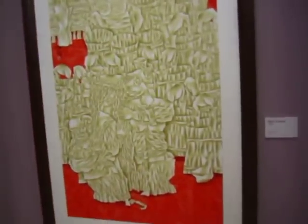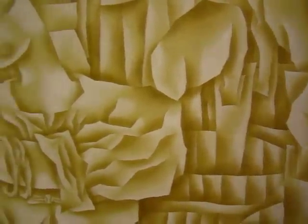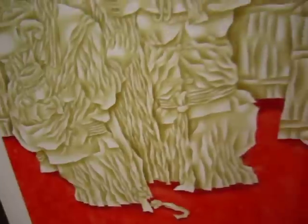This one is another gongbi style painting using color shading. You can see the nuance of color, and the background is created with a spray of color using salt or some special chemical. The shading and perspective are used very interestingly.